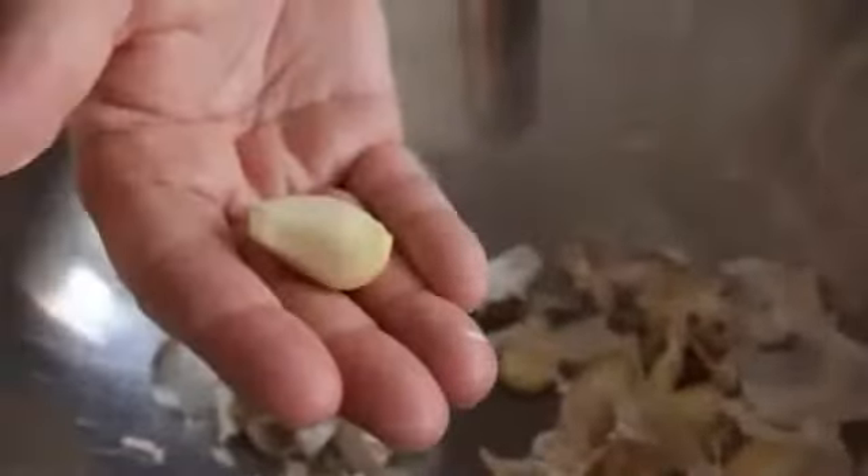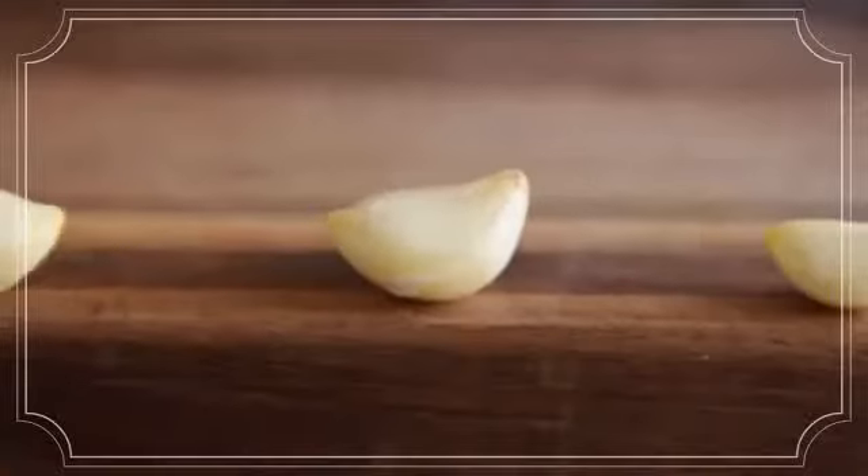And voila, all of your garlic is peeled. For more tips and recipes, go to server.com.